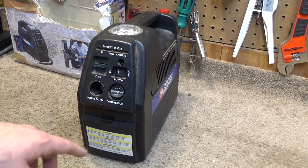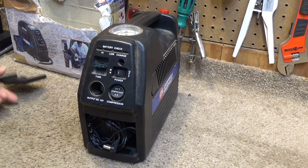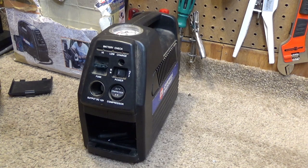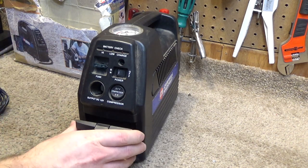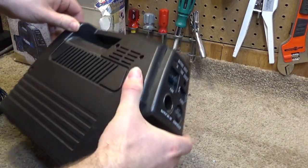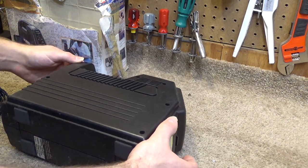Then I said, what's in this compartment? I opened it up — there's the power cord. Well, too bad I can't plug it in and charge it up, because now the port has broke. So we need to get this opened up so that I can attempt to get that power charging port back into place.